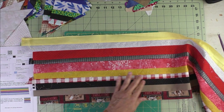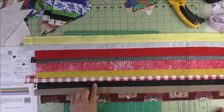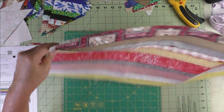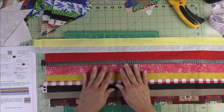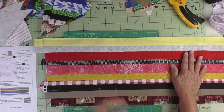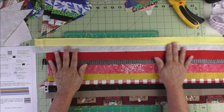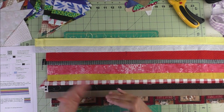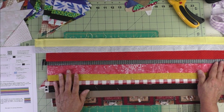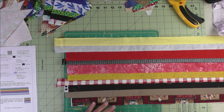Here is one of the strip sets I've done — you can see the different sizes, some wider and some narrower, all sewn together and pressed to one side. You don't have to worry if it's wonky because these strips have been cut and thrown into a box, so they get ravelly and stretched out a little bit, but it's okay. I use a lot of starch because I think it helps for cutting and stitching.